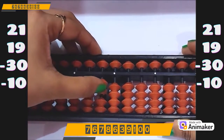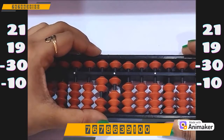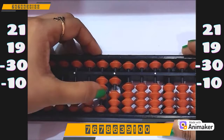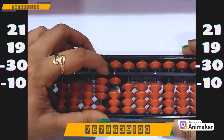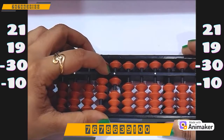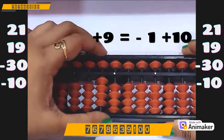Clear the beads. Let's do one more question. Make 21: 20 on the tens rod, 1 on the ones rod. Now do plus 19 — plus 10 on the tens rod. But we cannot do plus 9 on the ones rod. So who is the friend of 9? 1. Which complement will you use? Plus 10 complement. So minus 1 plus 10.